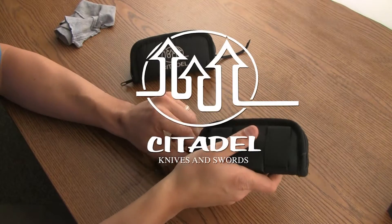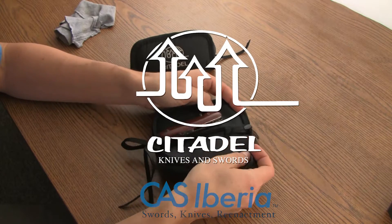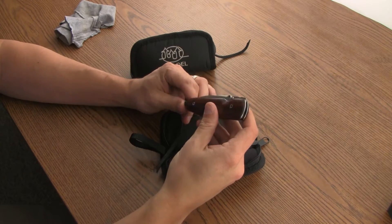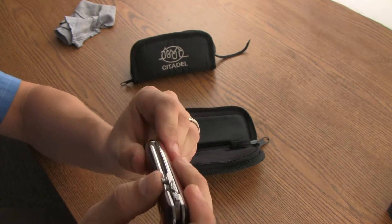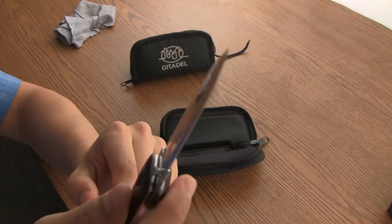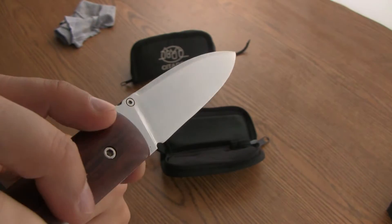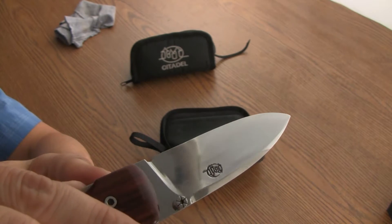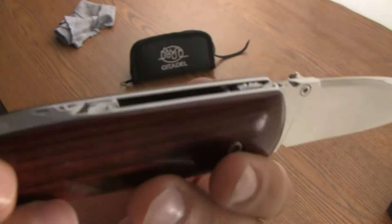Hey guys, so today I have the Monterey model knife with a couple of different handle scales from Citadel. We've got a bone handle and a rosewood, N690 stainless steel — nice knife, nice well-polished blade right down to that convex edge that Citadel does so well.